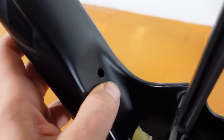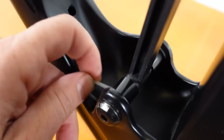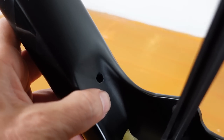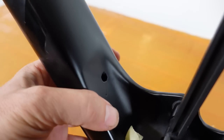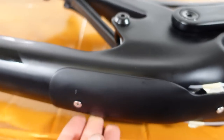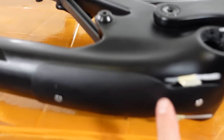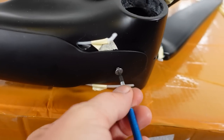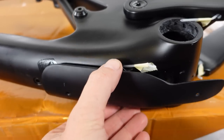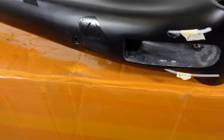I passed by this extra opening here — separate from the one for the shock remote — and I think it's for DI2 installation. That might give you an idea of when this frame was designed. Down at the bottom, this is not only downtube protection — if you use a 2.5mm hex you can slide this protection back, and underneath there's a holder for a DI2 battery.